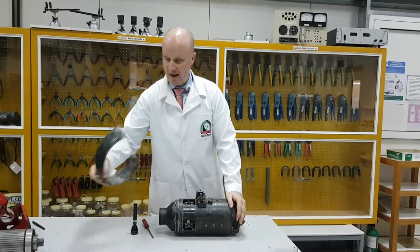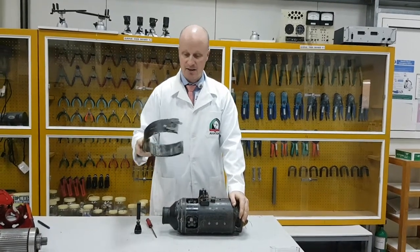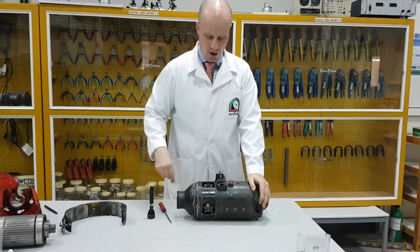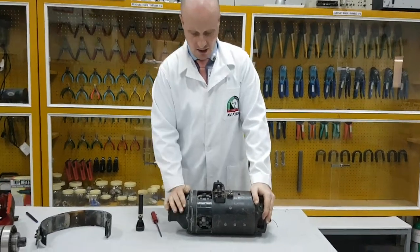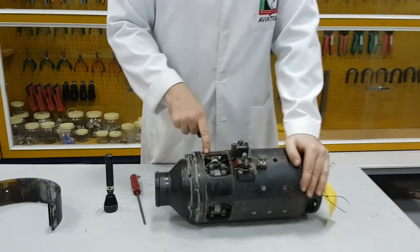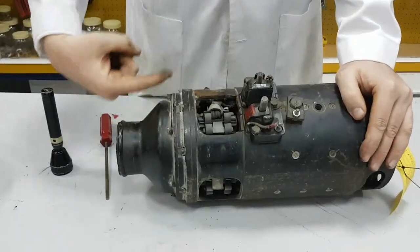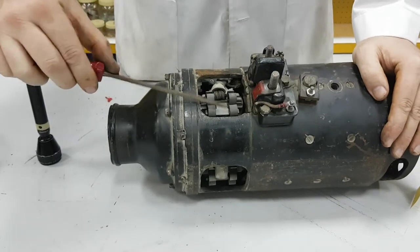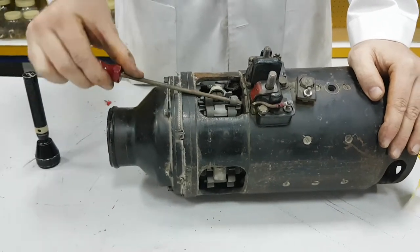So in this video, we've taken off our assembly here to do an inspection on our brushes. You can see here that we have brushes that are sitting on that commutator. So we basically remove the spring here to do an inspection.